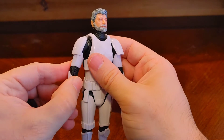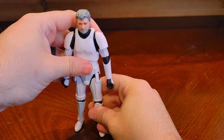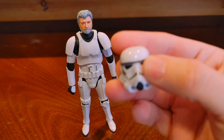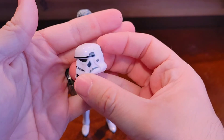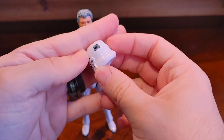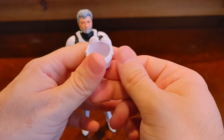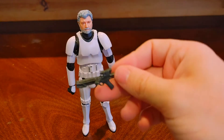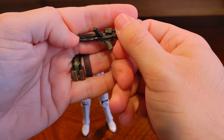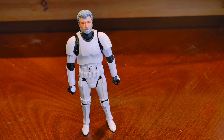That covers the articulation — now we're moving into the accessories with good old George Lucas here. He comes with a Stormtrooper helmet, which fits on his head. There's a little paint smudge but that's alright. He also comes with a Stormtrooper blaster — what Stormtrooper doesn't have a blaster? I like the details; there's not a whole lot of paint but that's typical for Stormtrooper accessories.